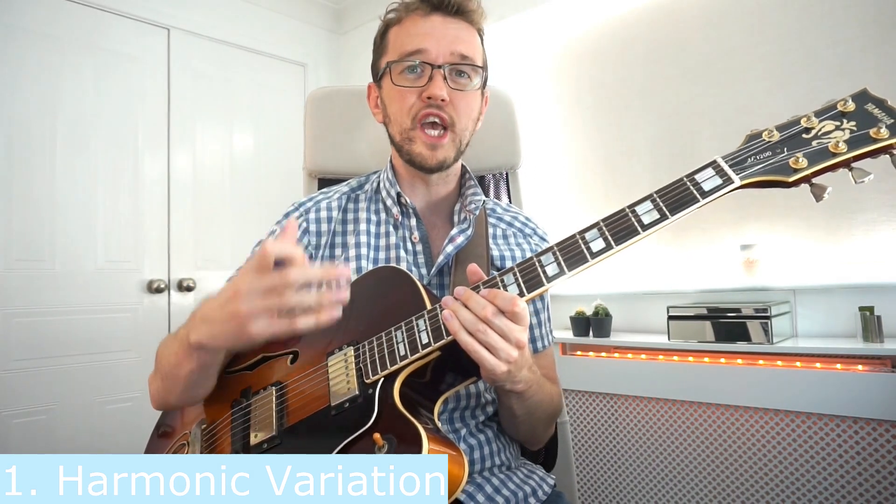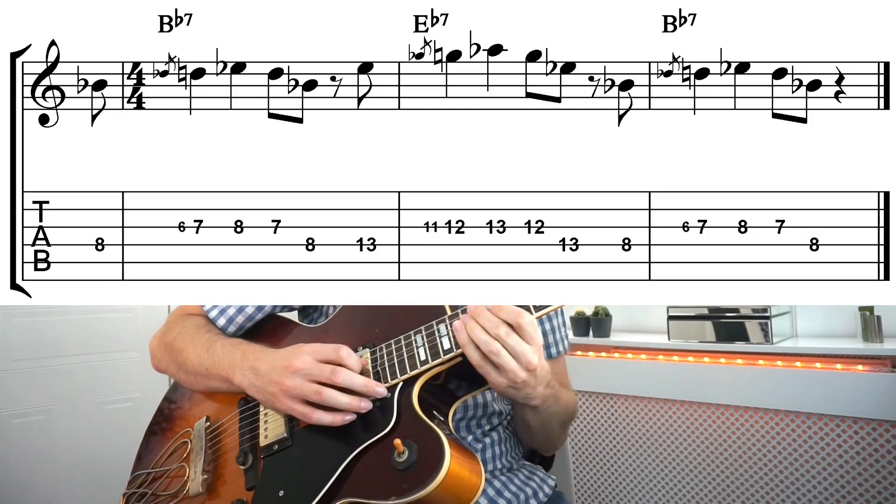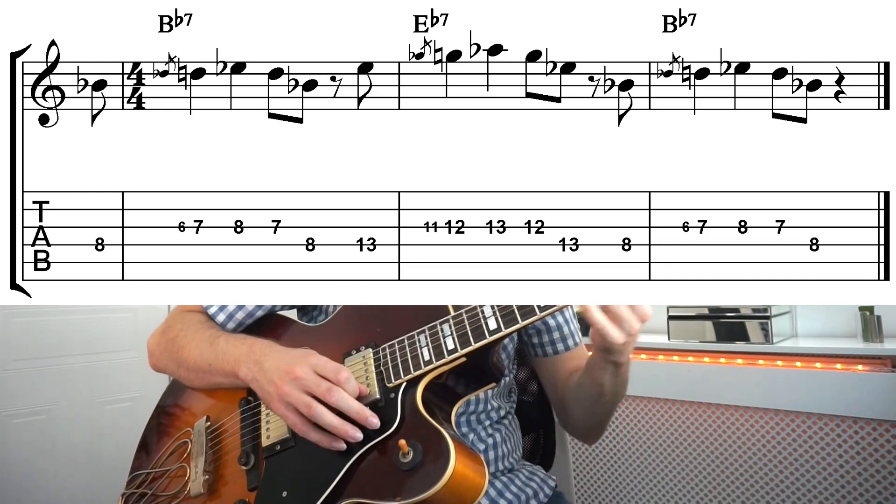The very first thing we're going to be looking at is harmonic variation — changing the harmony over which a phrase is played. The very first phrase of this tune is a little blues riff. If you were using that concept, you could take that theme and apply it over a different chord. In a jazz blues, the second chord is E flat, so you could create a little blues and R&B motif just by using that to start a solo. That's harmonic variation.